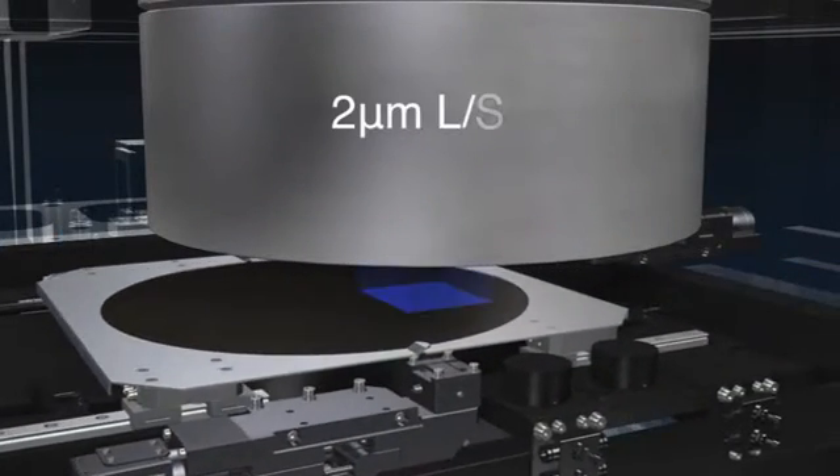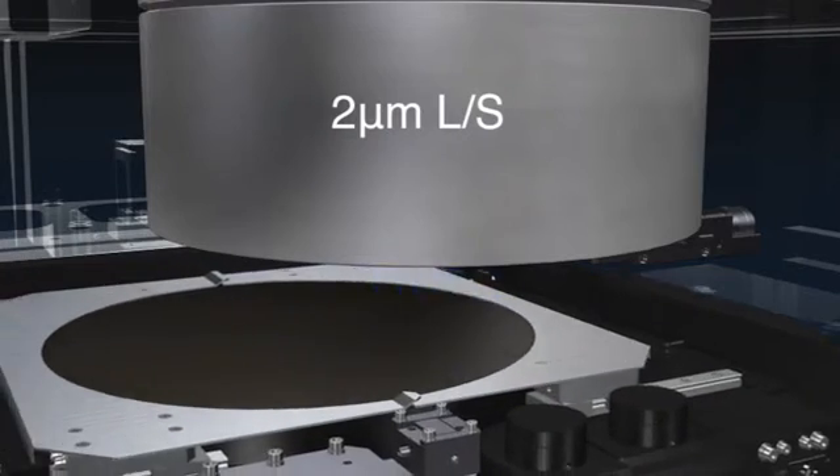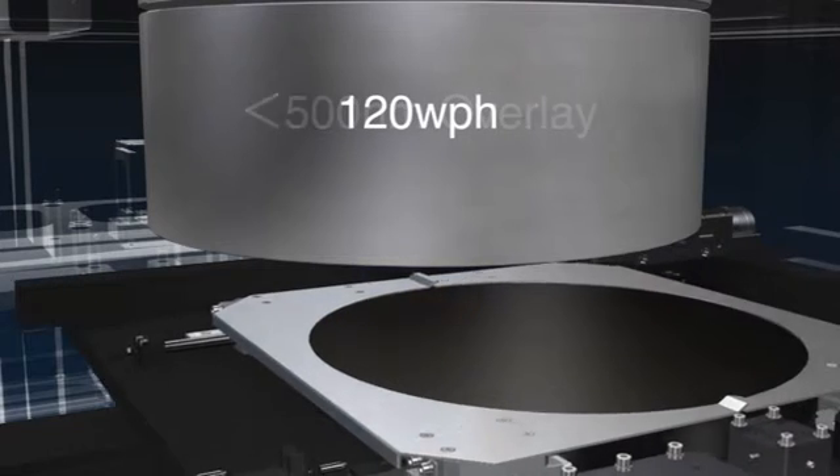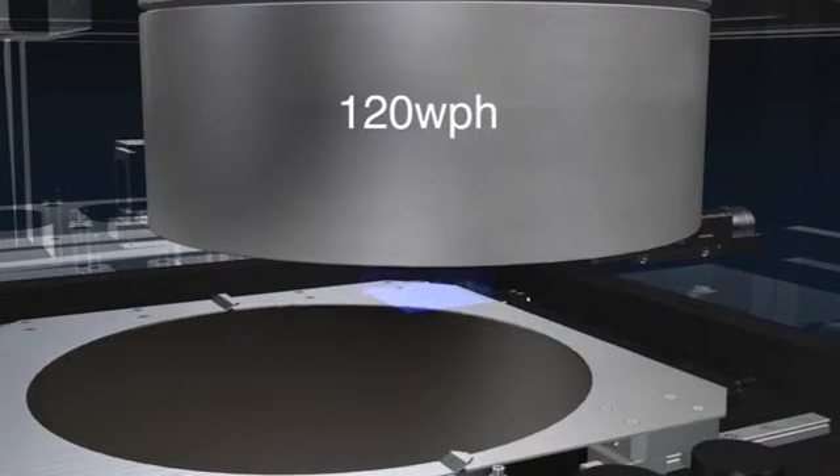The UX7 will print 2 µm line and space resolution with less than 500 nm overlay accuracy. UX7 throughput is also significantly higher and will process up to 120 wafers per hour.